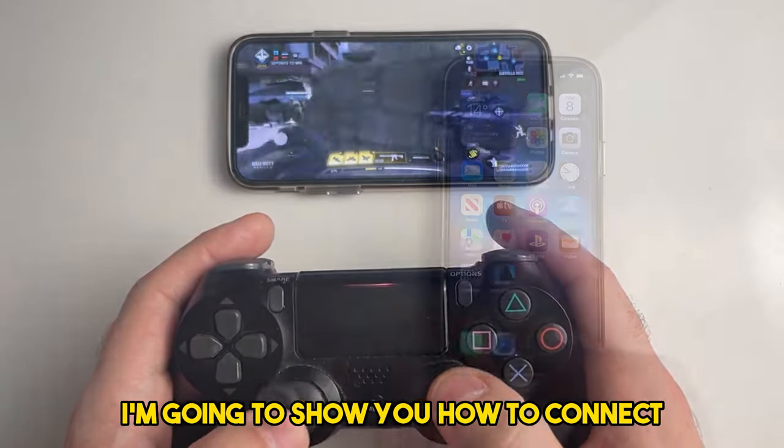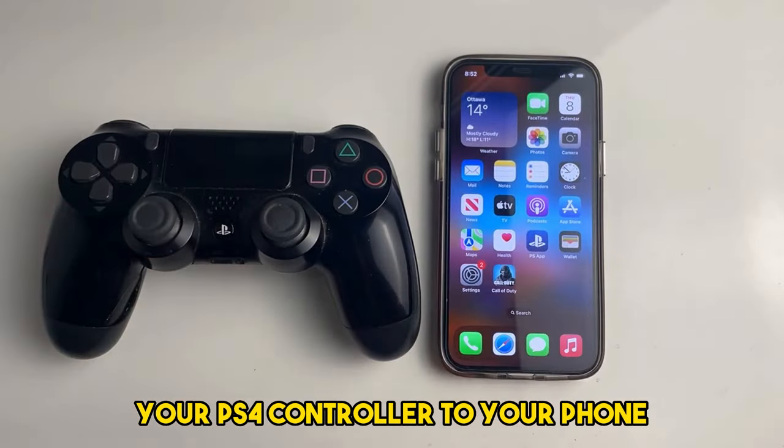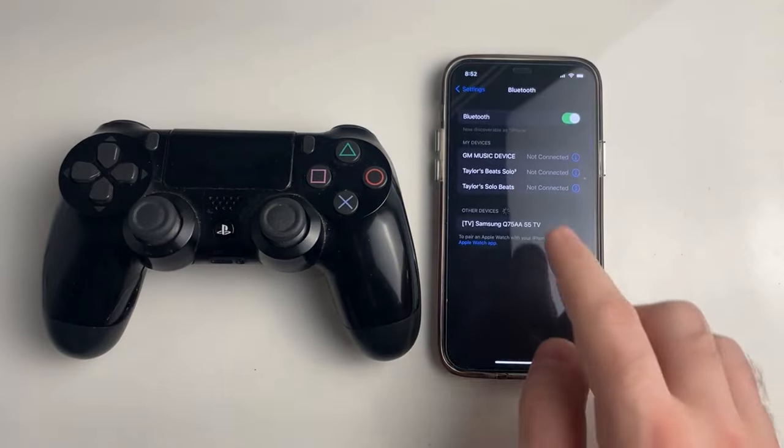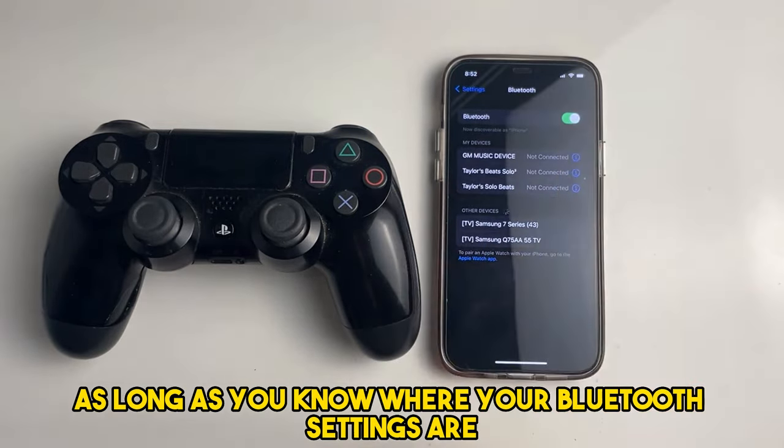In this video I'm going to show you how to connect your PS4 controller to your phone, and this works on iPhone and Android, as long as you know where your Bluetooth settings are.